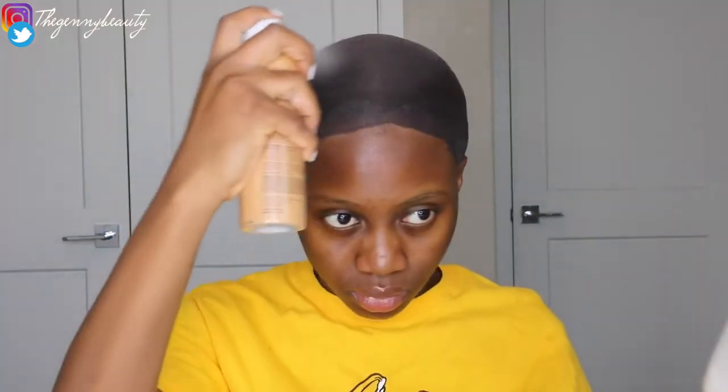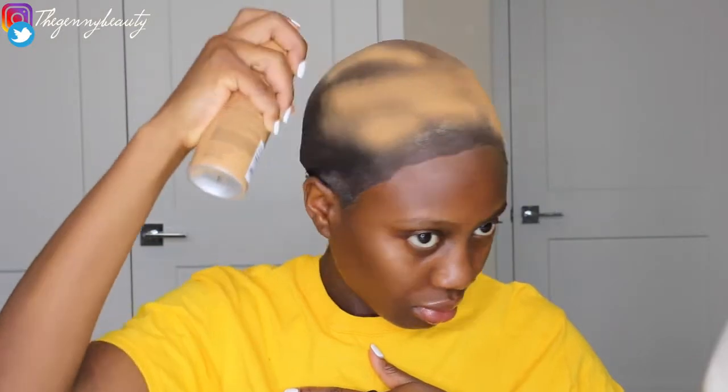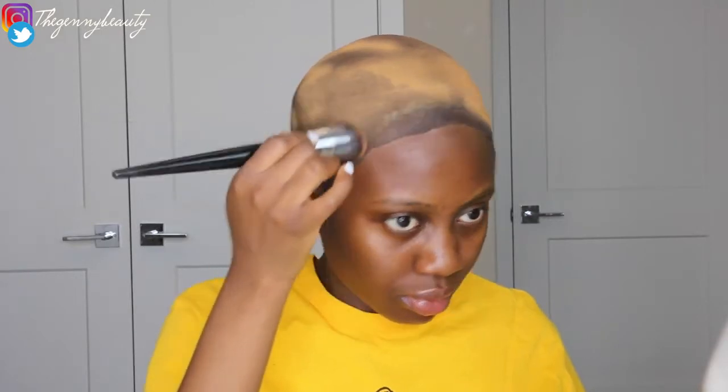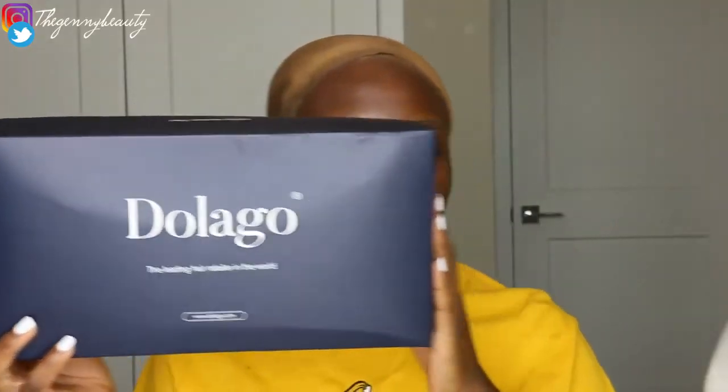I'm going to be using this tan airbrush leg spray in the color medium. I honestly wish I got the shade darker, like the 'tan' shade, because I wanted something that would look more natural. This one is a little bit too light — I realized after I opened it and sprayed it on my hair. Although your scalp is supposed to be about one shade lighter than your actual skin tone, this was way too light.